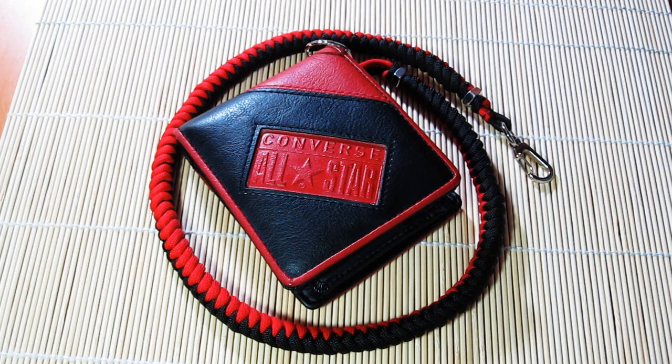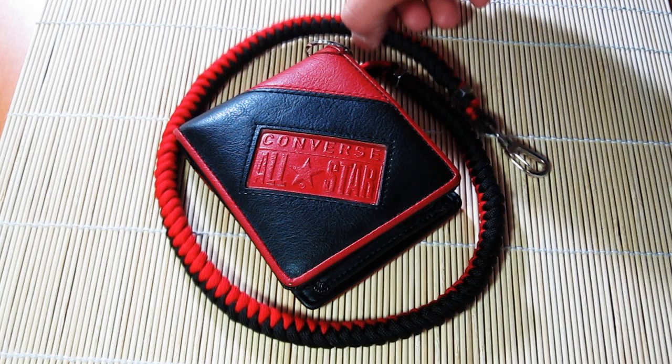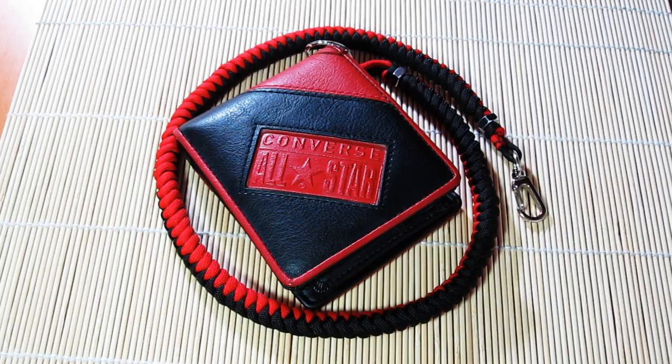So this is how it looks when I'm wearing it. There it is, everyone. That's the paracord wallet chain. Hope you guys like it. Hope you guys think it's interesting, and yeah, it's been working out great.